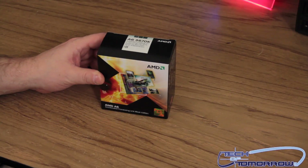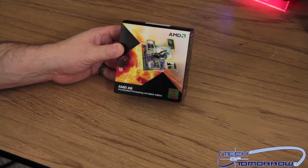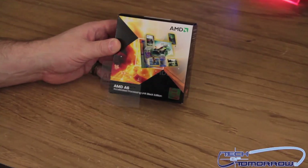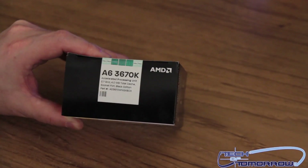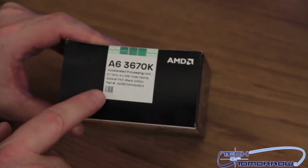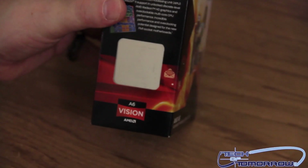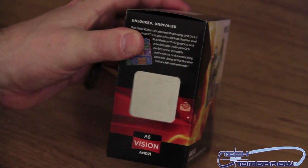Let's go ahead and jump in and do the unboxing. We've got the box — the AMD A6 accelerated processing unit, Black Edition. A6-3670K, 2.47 gigahertz, 4 megabytes total cache, socket FM1 Black Edition. Flipping it around so you guys can see the side — you can see the A6 3600 series printed on the side of it.